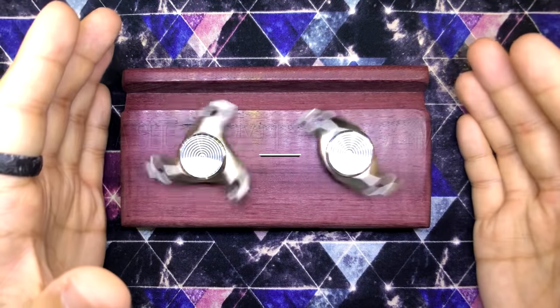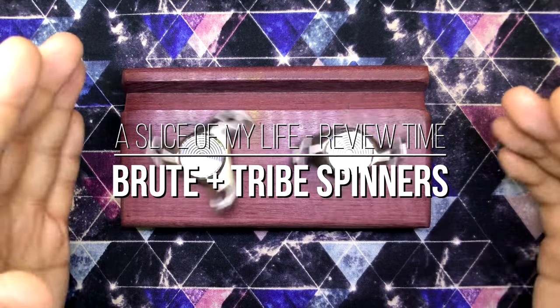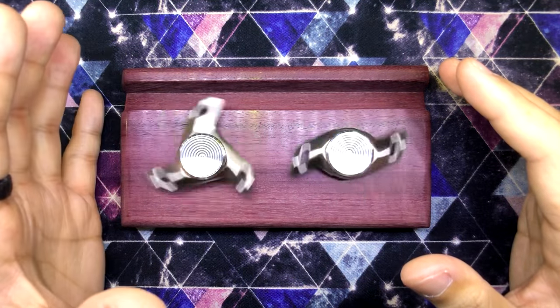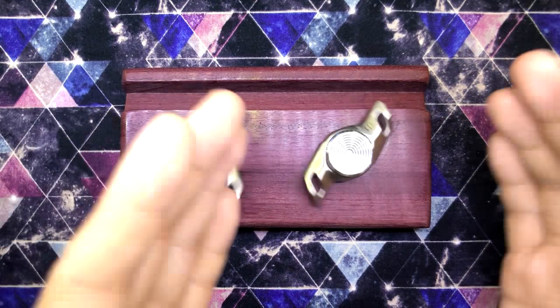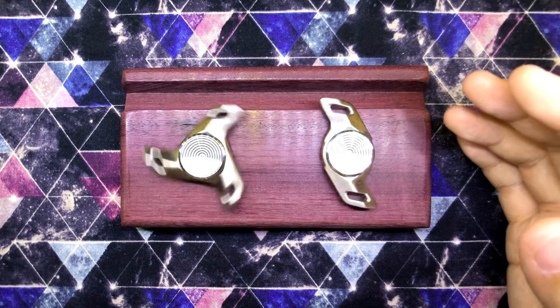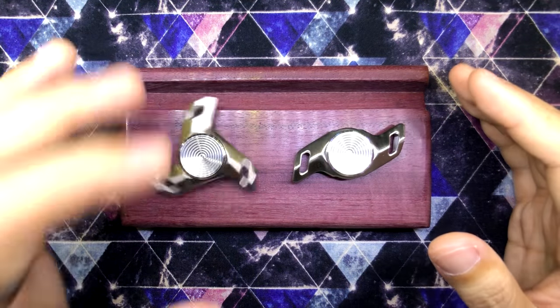Hello everyone and welcome to a slice of my life. This is a review video of The Brute and The Tribe by Damdesigns. I want to apologize if I sound strange because I've been kind of sick for the past few days. I've been putting this review off because I haven't been feeling so good, but I think I'm starting to recover so I thought this would be a good time to record.